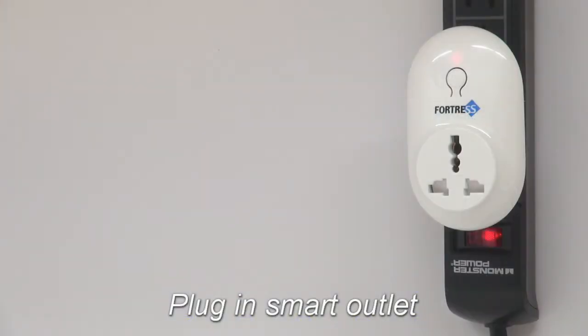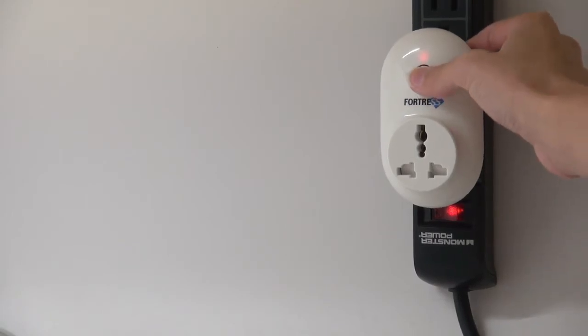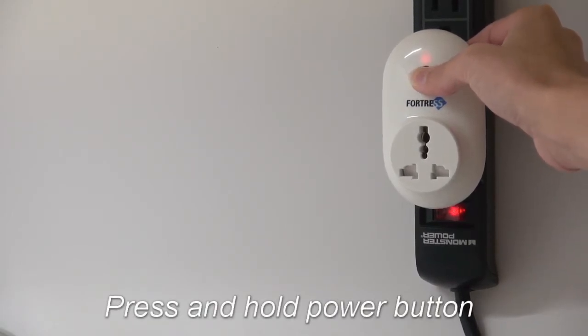Next, plug in the smart outlet you are programming. Its light should be red. Press and hold the power button until the light goes out.